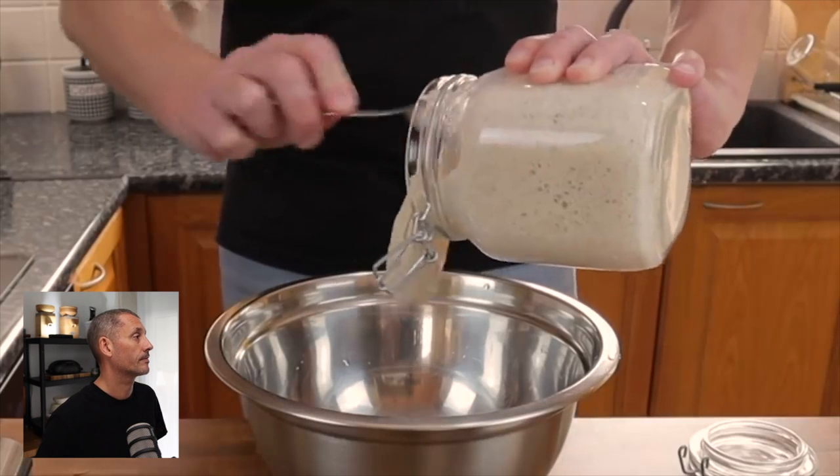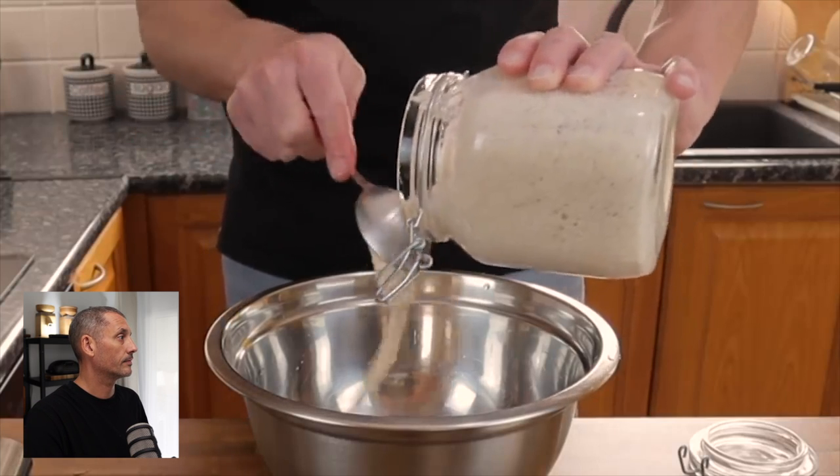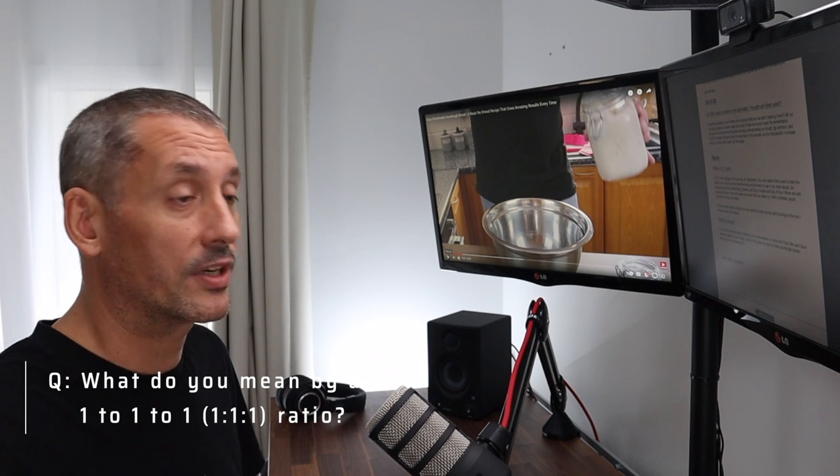We've got 128 grams of starter going in. I fed this last night so it's been sitting out on the counter for about 12 hours, and it was fed at a 1 to 1 to 1 ratio, so we've got a 100% hydrated starter going into the bowl. A starter is just a fermentation of flour and water — once fermented we use it as a leavening agent. The 1:1:1 ratio means one part starter, one part water, one part flour — for example 50 grams each. This also tells us the starter is 100% hydrated, which helps calculate water content. There are many different ratios but I picked this one for this recipe.